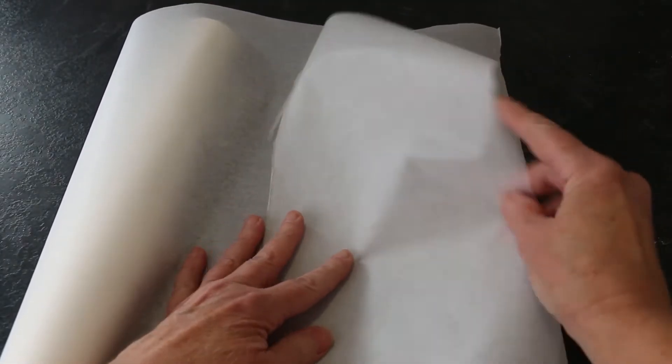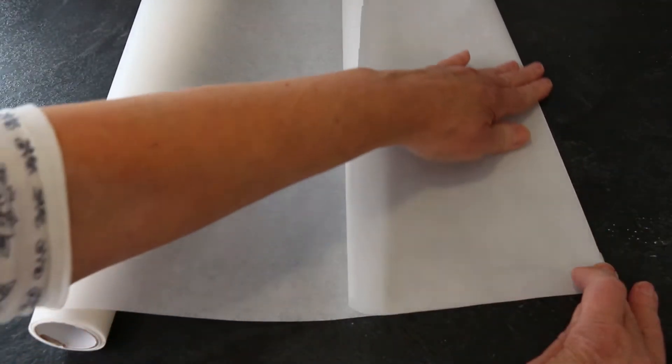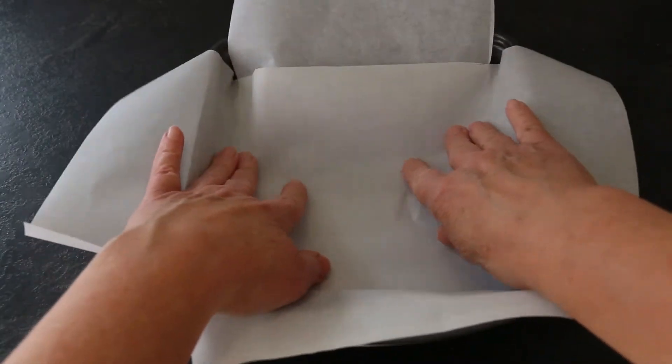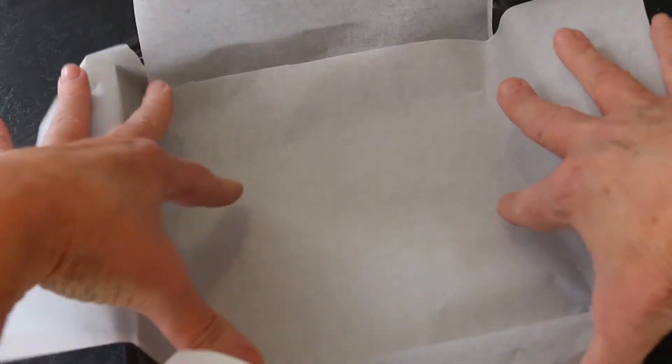Using your cut piece as a template, cut a second piece of equal size. Line your baking pan with each paper piece — one piece with edges hanging over two sides, the other piece with edges hanging over the adjacent sides.